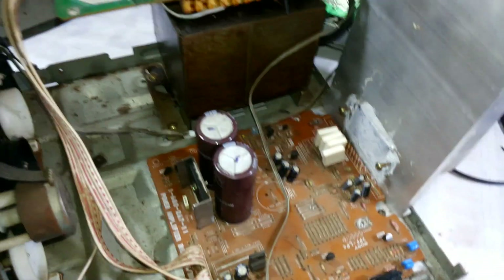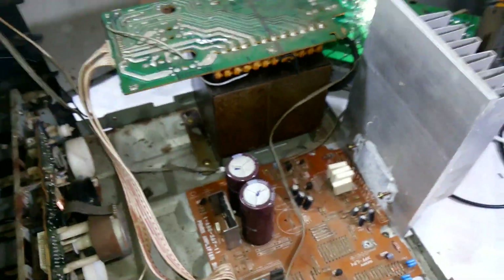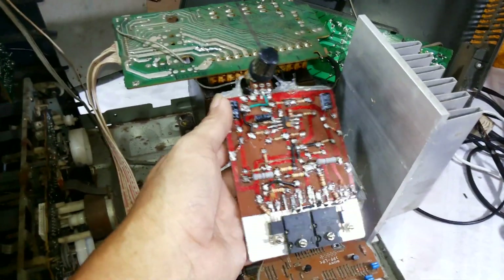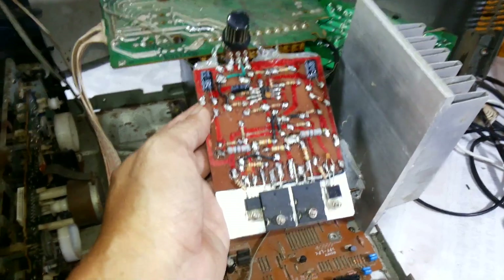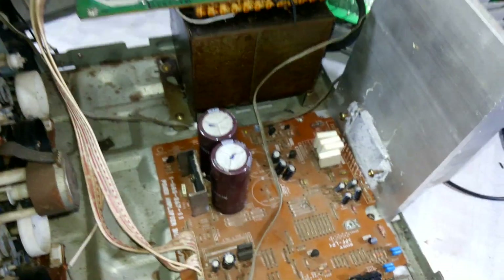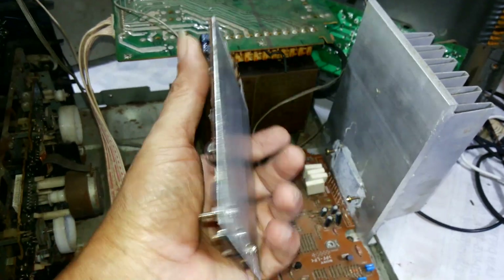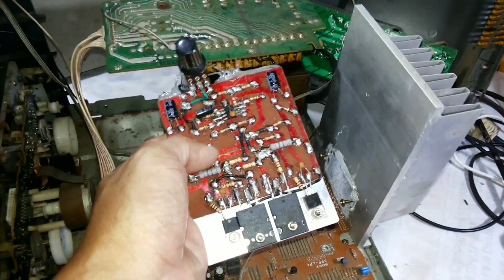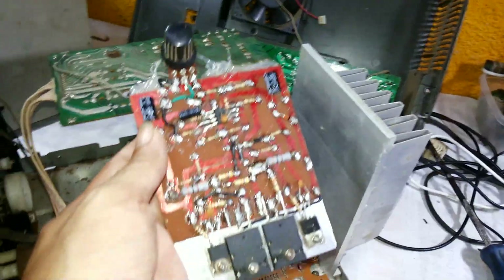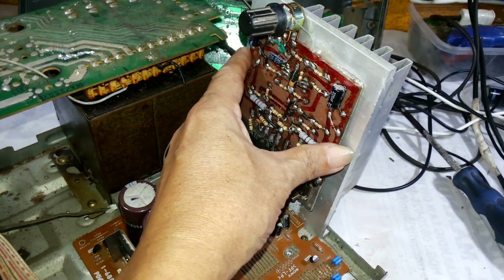We are going to replace the IC. We're going to replace it using our own assembled universal IC amplifier. This amplifier component is rated for 60-60 volts, and our new assembled IC amplifier is also capable for 60-60, 50-50, and 40-50.